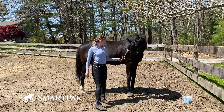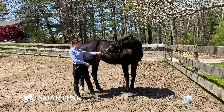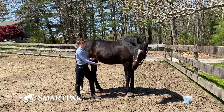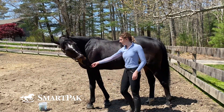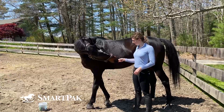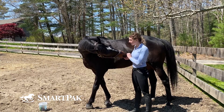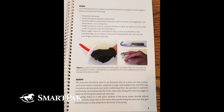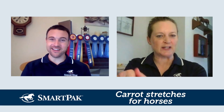Carrot stretches are exercises in which the horse is trained to stand in place while following the movements of bait — so they're baited stretches. Usually it's a small piece of carrot cut lengthwise. There's a picture in the book where, because you don't want them to bite you, she makes a little device where you have the carrot out here with a protection — like a plastic lid cover so your hand's protected.